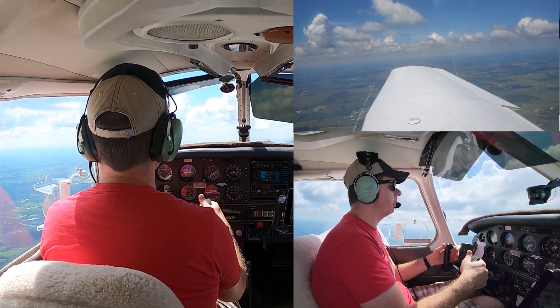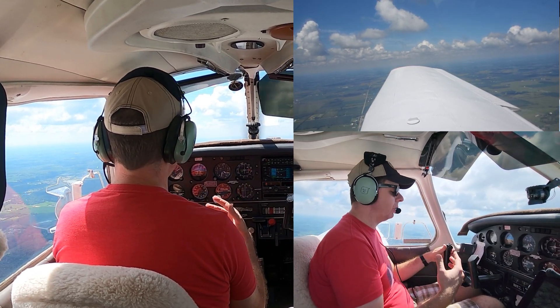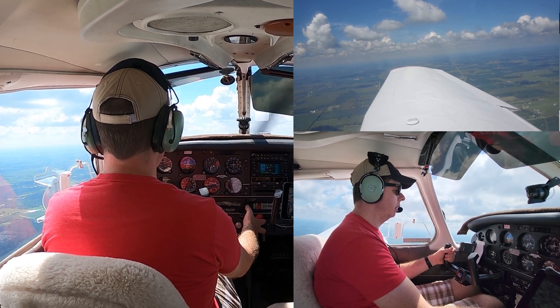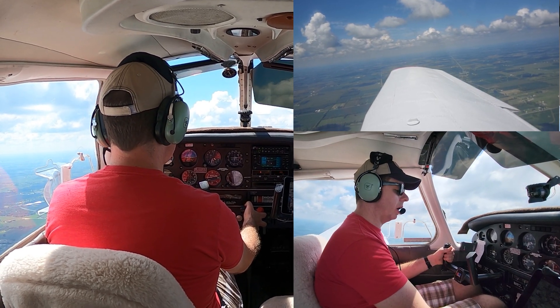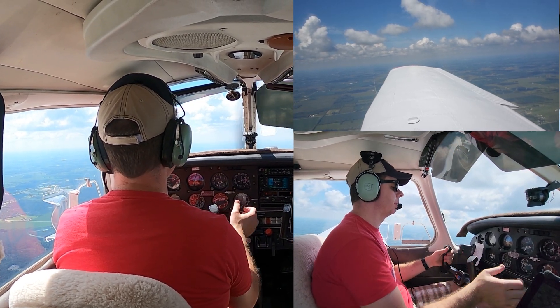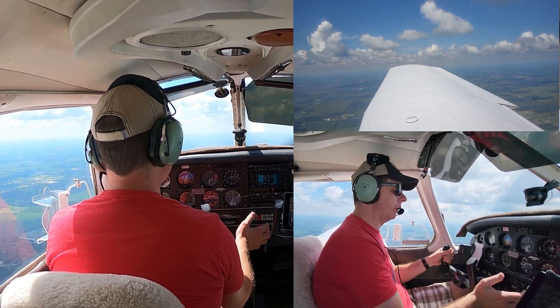If we're fast, we pitch up. If we're slow, we pitch down. However, that's not all we're going to have to do — if we adjust our pitch, we're probably going to have to adjust our power as well. I'm a little fast, so I'm going to pitch up a little bit to prevent a climb, and bring my power back a little bit. I've climbed up a little bit; I didn't bring enough power back, so I bring a little bit more back.